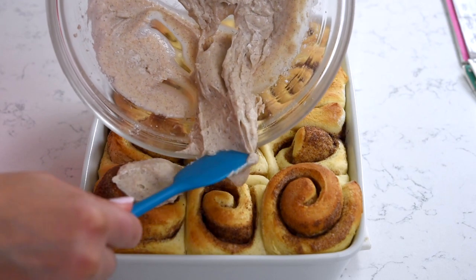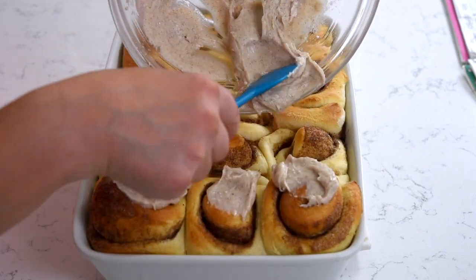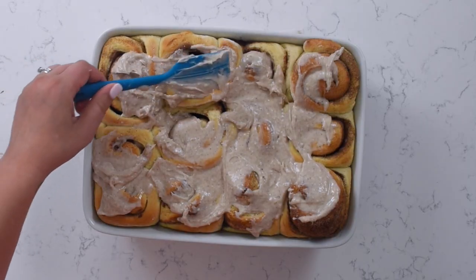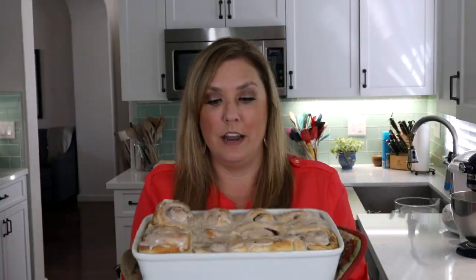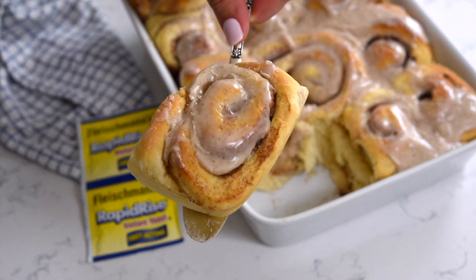You guys, you should smell my kitchen — it's amazing. I'm gonna add this frosting onto the top of the cinnamon rolls. And that center cinnamon roll, that one is mine. This tray of cinnamon rolls is like pure heaven. I cannot wait to taste one. That frosting on top, the pumpkin spice, the smell is fantastic.